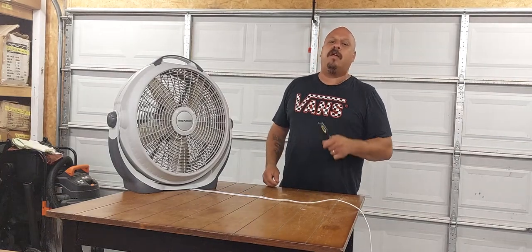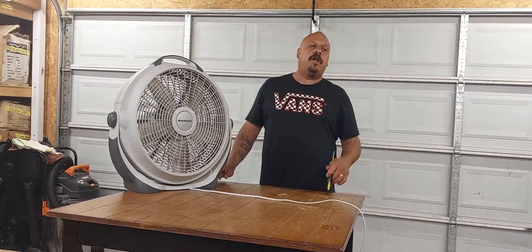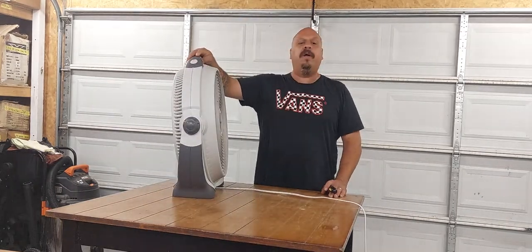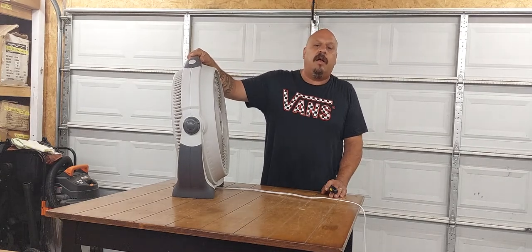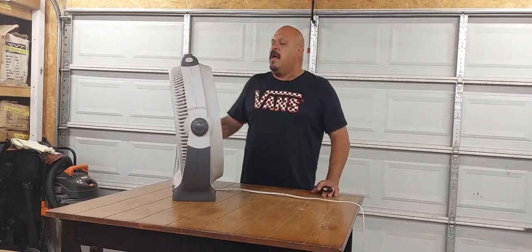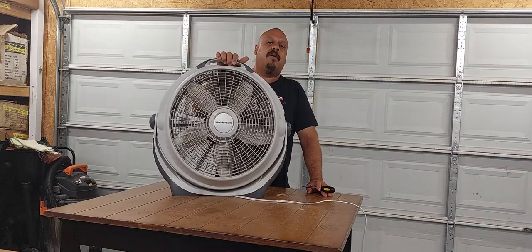What's up YouTube? Thank you guys for coming back. In this video, I'm going to show you guys how to take apart a regular house fan. It's a three-speed fan, this one is called Wind Machine. The reason I'm going to take it apart is because it's really dirty. And when a fan is really dirty, it doesn't have enough airflow. It's very simple to take these fans apart and wash them and clean them.